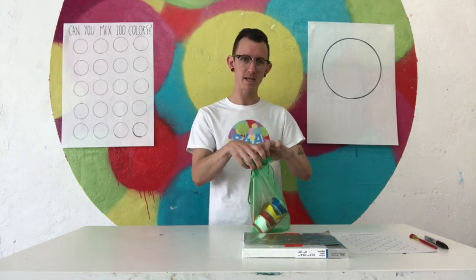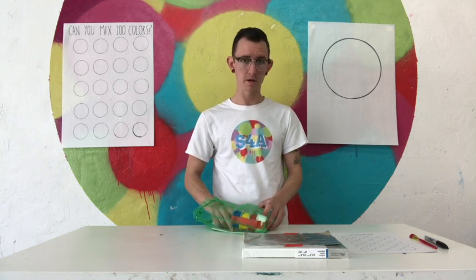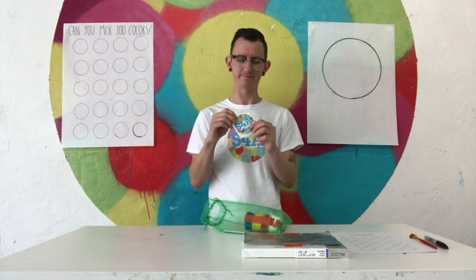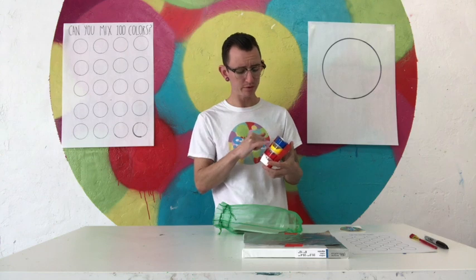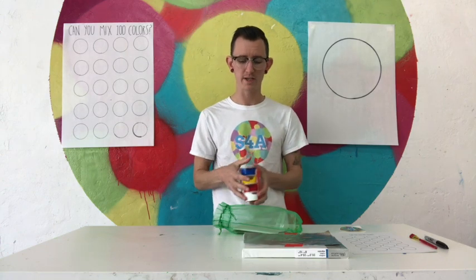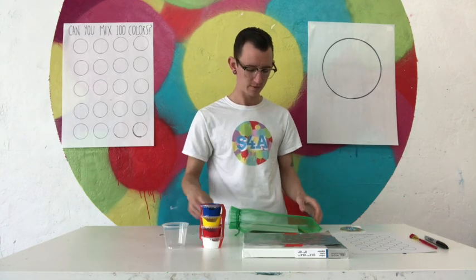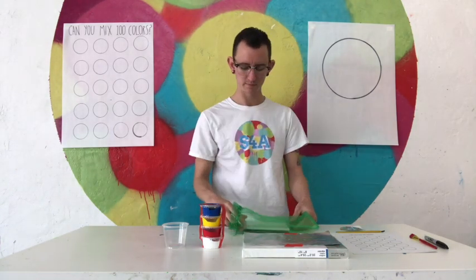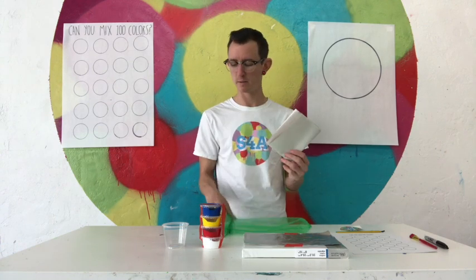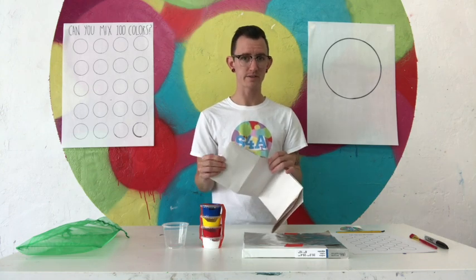In here is my acrylic painting kit. I have a sticker, I have some paint — this is the acrylic paint. I have blue, yellow, red, and white. I have this little cup which is just for water. I have a couple of little paint brushes and I have this piece of paper. This is to cover my table so that I don't accidentally get any acrylic paint on whatever surface I'm working on.